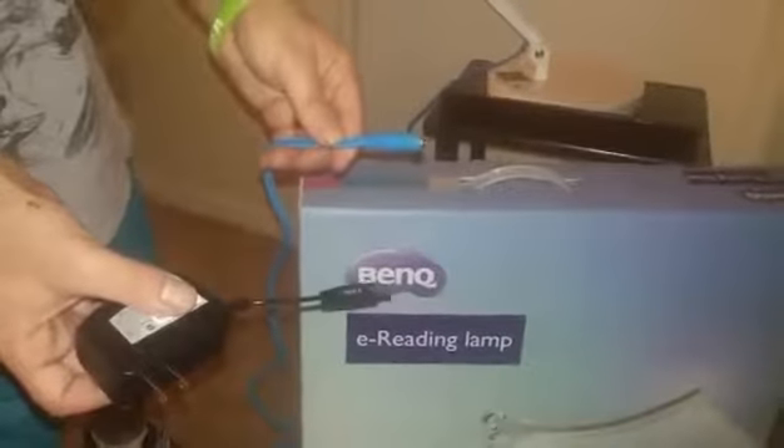We did put it together. All it took was one screw to tighten it up to the base. The lamp that I got is in the color blue. It does come in a variety of colors. It comes with the wiring throughout — the light is blue — and then it has the power adapter for you to connect it.